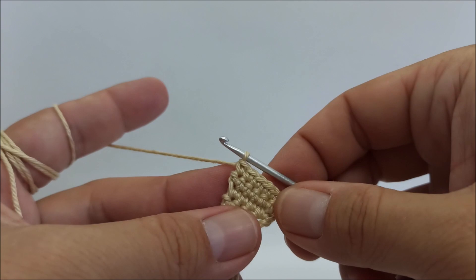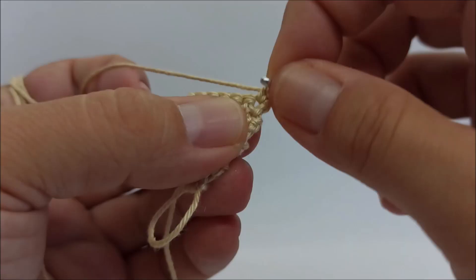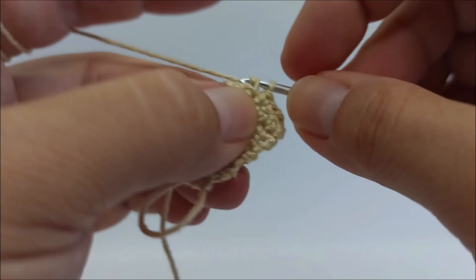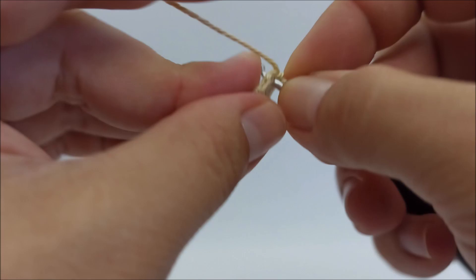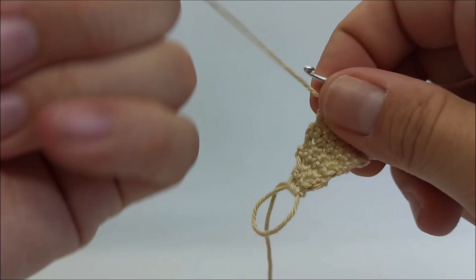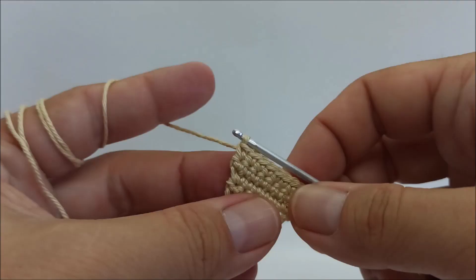Row 9: chain 1, turn, two single crochet in the first stitch, one single crochet in the next four stitches. Rows 10 and 11: one single crochet in every stitch.